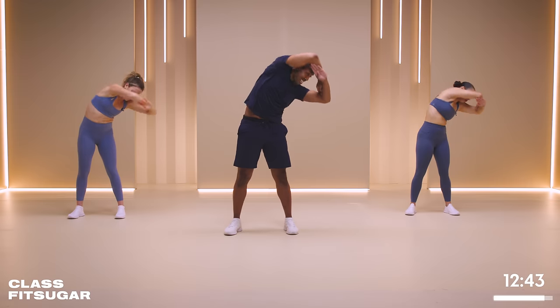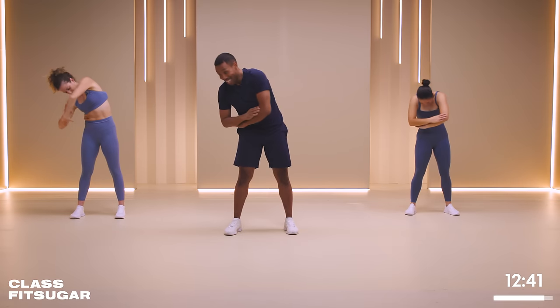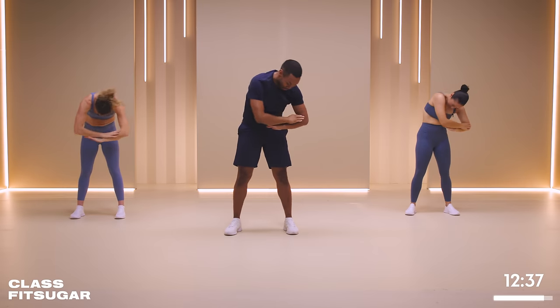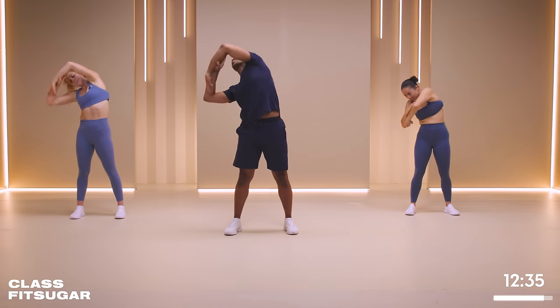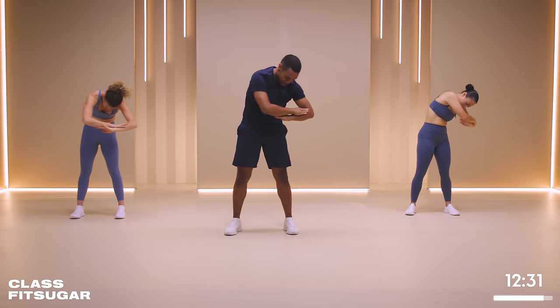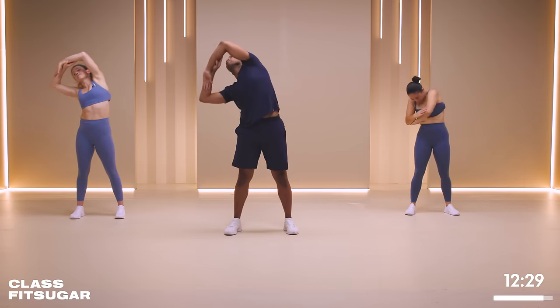And exhale. And if you like this, you can check out more mobility classes with our Breathe Fit Sugar Series. It's great to always honor the other side of movement.